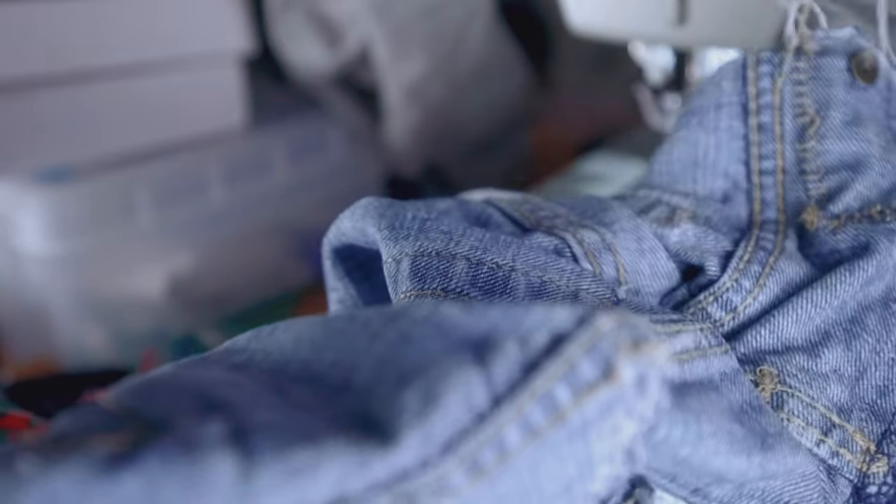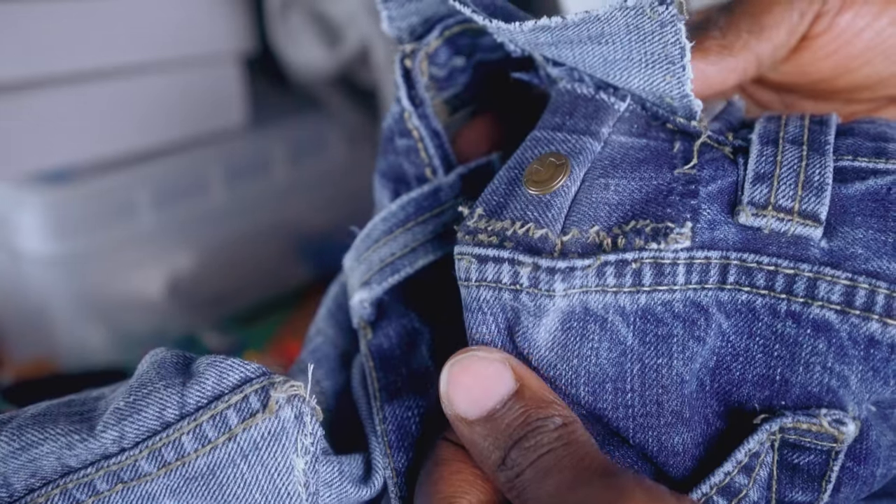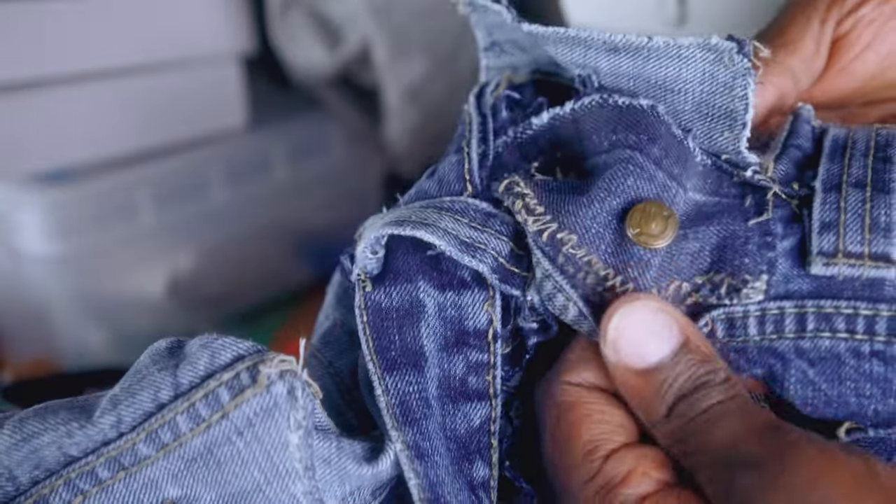Once you do one more pass of sewing on that little triangle on both sides, fold your jeans and this is how everything should look when everything is said and done. I'm just gonna flip my jeans in and out so you guys can have an idea how everything looks. Then we're gonna go back and take our jeans to the cutting board so we can now reduce the waistline.